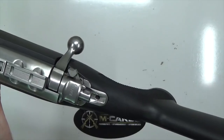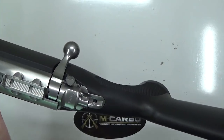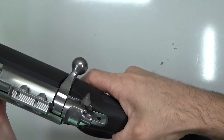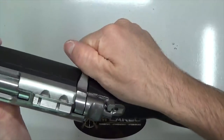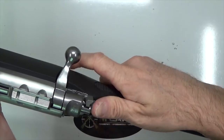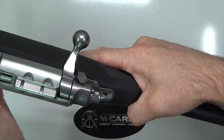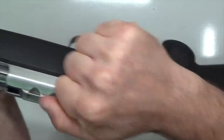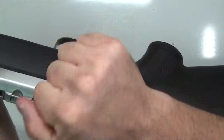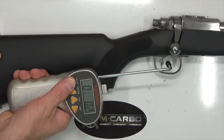Now that we've got our firearm back together, let's do a quick function check. Place it on safe — pull the trigger, nothing. Place it on bolt lock — pull up on the bolt, nothing; pull the trigger, nothing. Now place it on fire and pull the trigger. Let's go ahead and measure this trigger pull — that is nice.